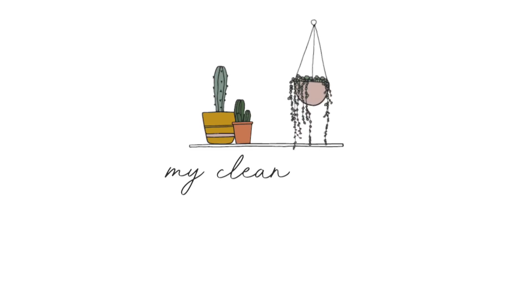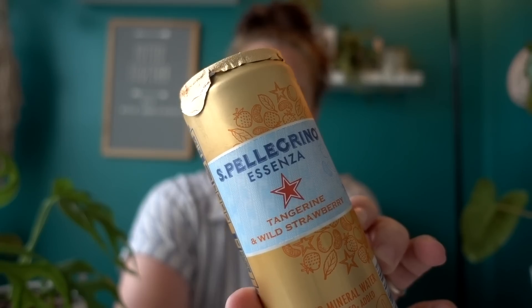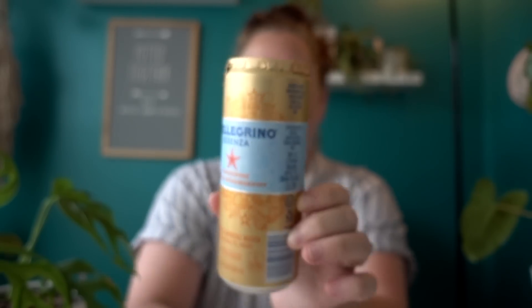Hey guys, welcome back to my channel. Today's drink of choice is San Pellegrino — the tangerine and wild strawberry. I'm announcing my drink as if I do this in every video. I don't, but thought I'd share what I'm drinking. I like these because they have that little protective cover — like rat poop wasn't sitting on the top of your can protection. So let's get into it today.